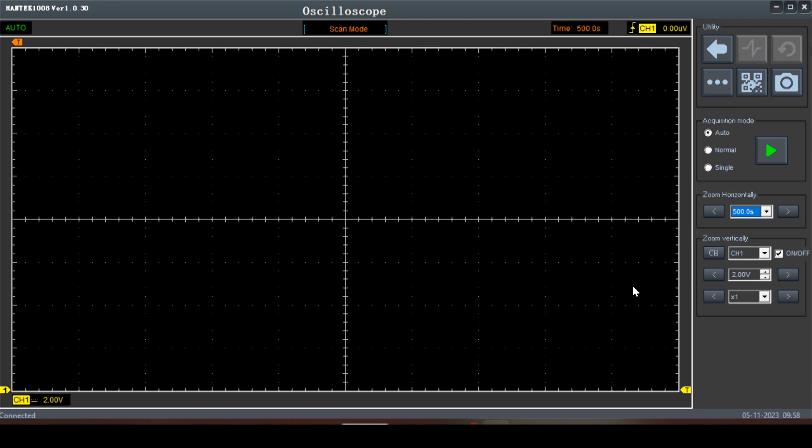I do have the Hantek 1008C plugged into the laptop, and I think we should be good. So let's go hook up to a car. I got my scope running — 500 seconds on the screen. What I'm going to do on my phone is set a timer for five minutes, then reach in the vehicle — this happens to be my wife's Jeep Grand Cherokee — and just turn the headlights on. We're not touching anything else for five minutes. Not trying to start it, not trying to do anything else. Just set a timer for five minutes.